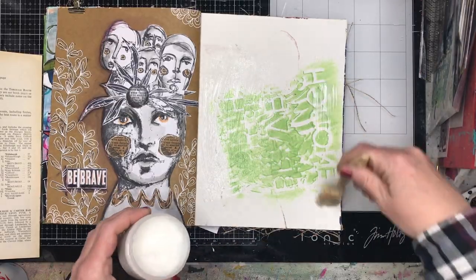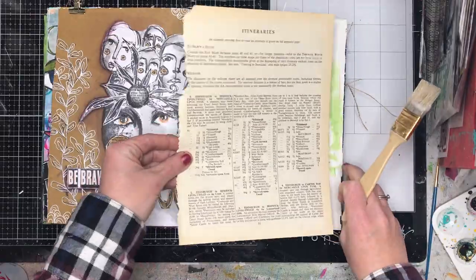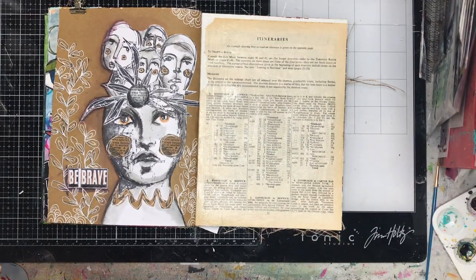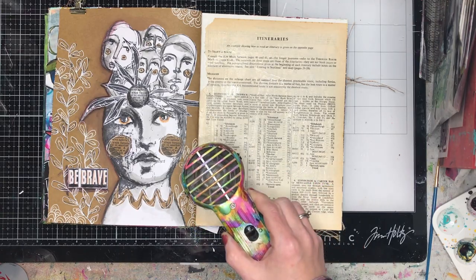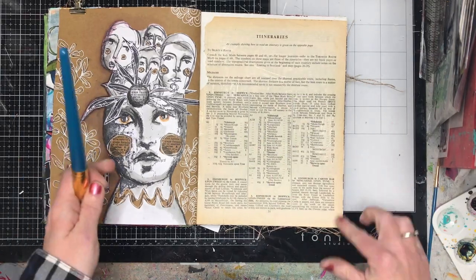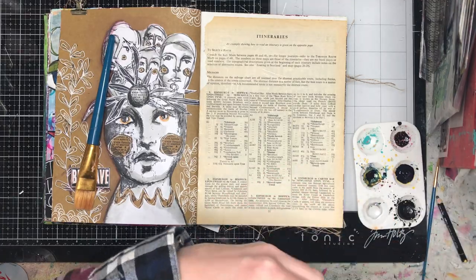I'm starting off by gluing down some vintage text into my book just because I wanted a different surface to work on. You could obviously do this over any surface you've got, but I just like the effect of having a different paper in the background. This is from an old encyclopedia that I had, and I just use some gel medium to stick it down on my page.